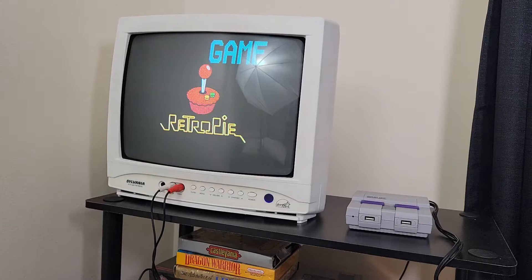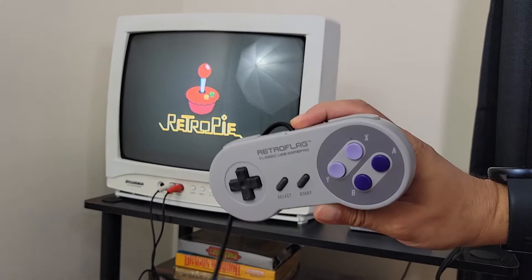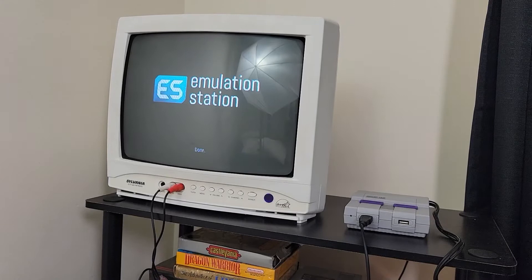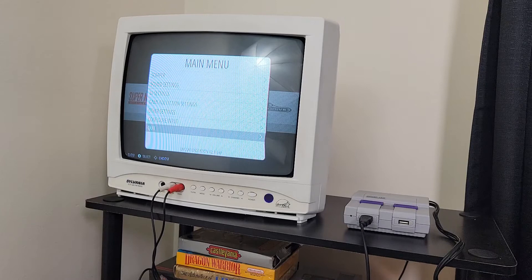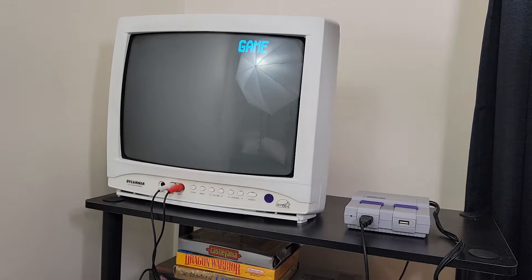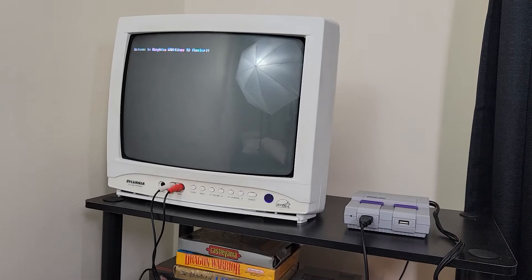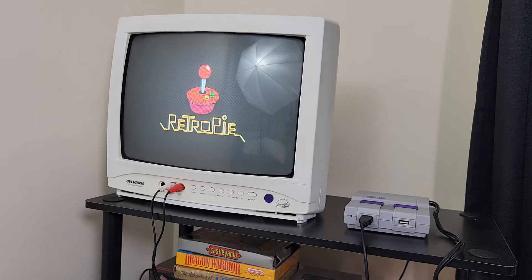I'll plug in a game controller — I have this Super Nintendo themed controller for the Super Nintendo themed Raspberry Pi case. I'll just shut it down again to show you how it works, then turn it on again with the TV already on, and you see it comes on. The Raspberry Pi starts booting up. I'll show you how some games run — here we have Super Mario Brothers.